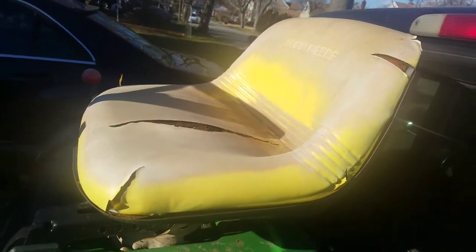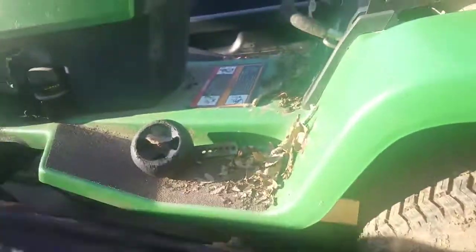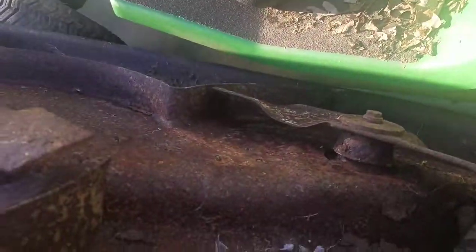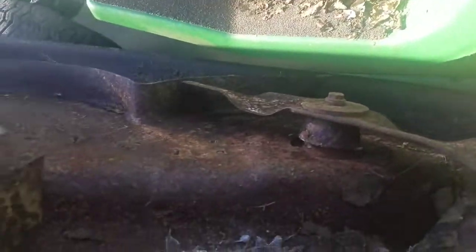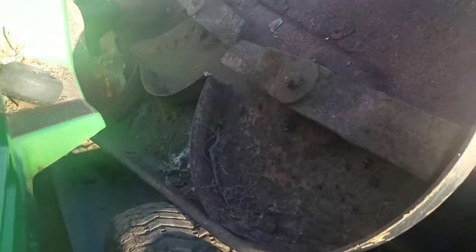I probably would need a new seat — maybe just reupholster it. The deck is a three-blade. Let's see if it moves. No, it doesn't move. But I know how to unseize that pretty well. I have a video about it when I did that Murray one — PB Blaster and breaker bar.